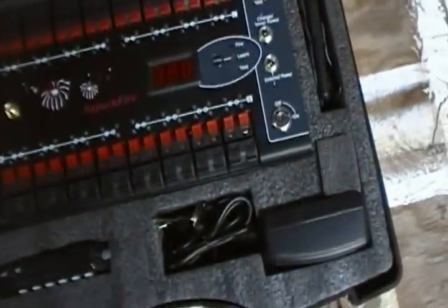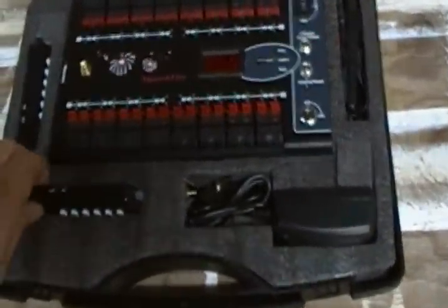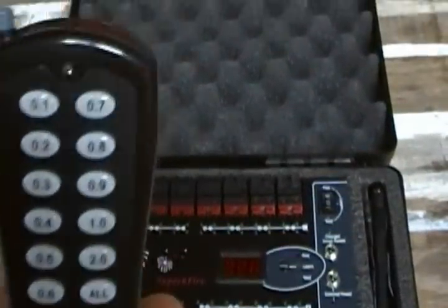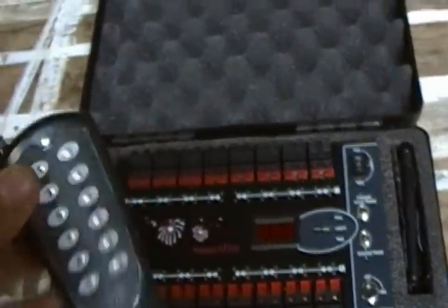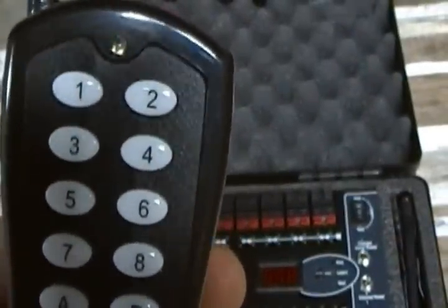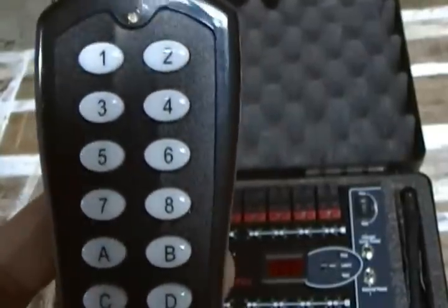Yeah, it's a pretty good system. The range is up to 300 feet, comes with two remotes. One of them is a sequential remote — you have the time intervals here and there's an all button. The other one is a step-fire remote, so if you want to do Q1, Q2, Q3, stuff like that.